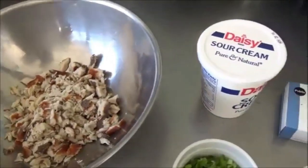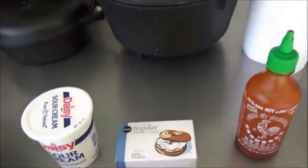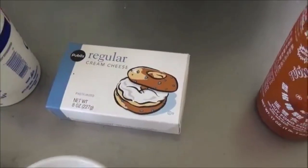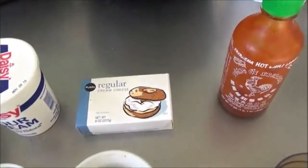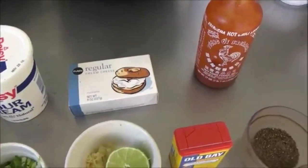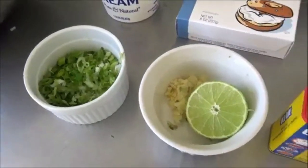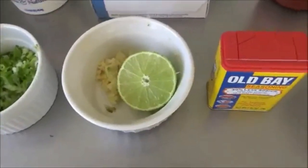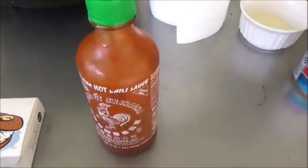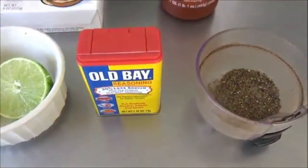About two cups of smoked fish. You need one pound container of sour cream — we may not use all that. One eight-ounce box of regular cream cheese at room temperature. Brought that out of the fridge earlier this morning. Room temperature is going to help a lot. Half a cup finely sliced green onion and/or scallion. A tablespoon of finely diced garlic. Half a lime. You're going to need a little Sriracha sauce to taste. Ground black pepper and Old Bay seasoning.